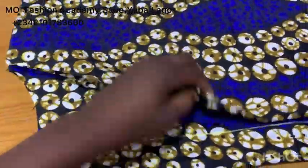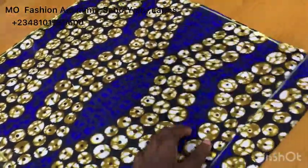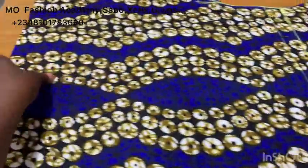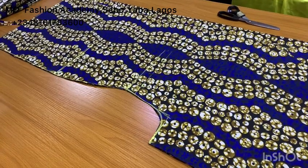You can see how beautiful the pattern came out. What you are seeing is the zipper part. Let's set this aside and work on the next step.